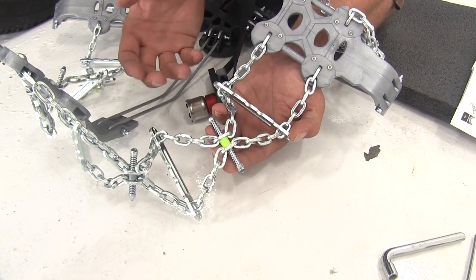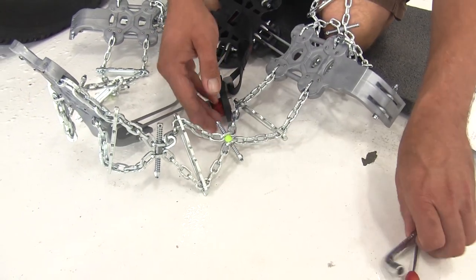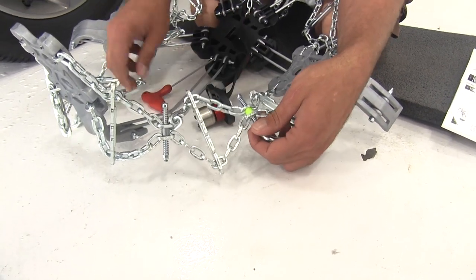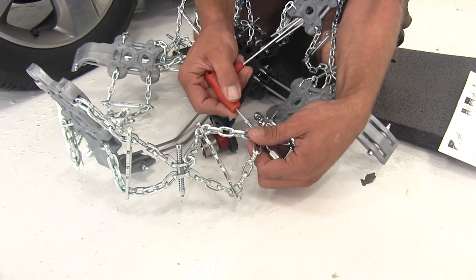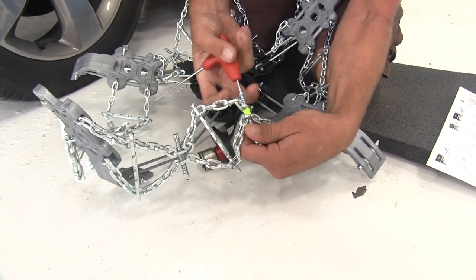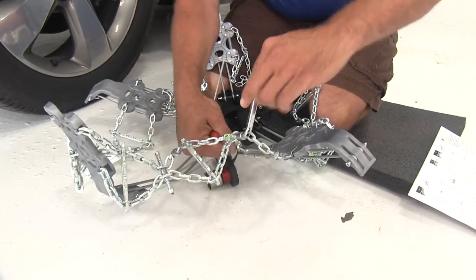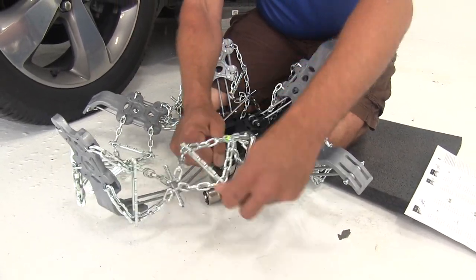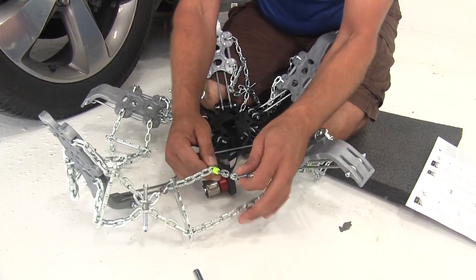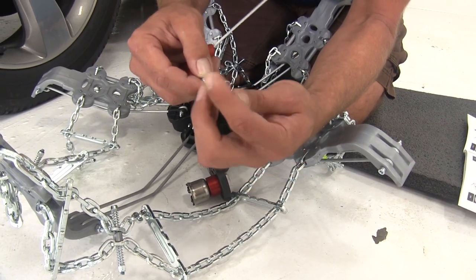Depending on your tire size, you may not have to remove any or as many as five of the size adjusters. The tools are provided - a wrench that goes over the nut and an Allen key for the bolt head side. Once you get the nylon lock nut off, put it in your kit so that if you ever change your tire size and need to add these back on, you can.